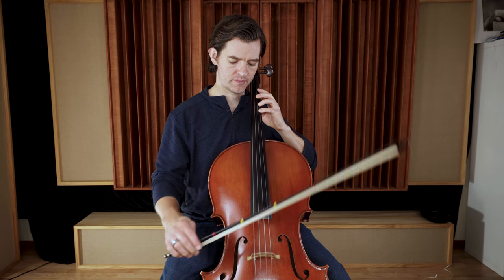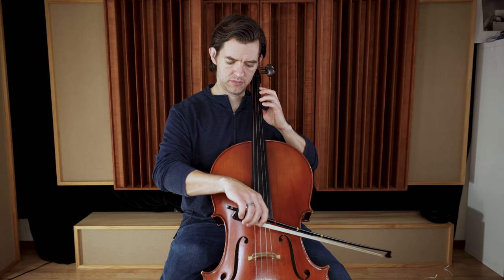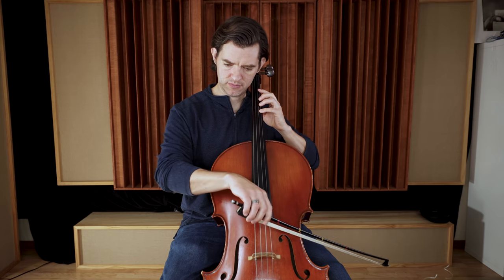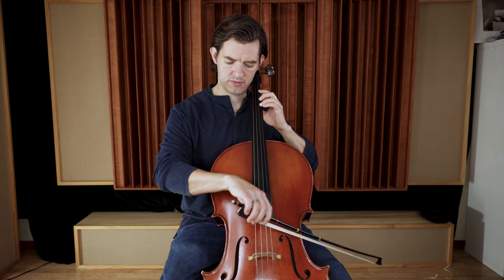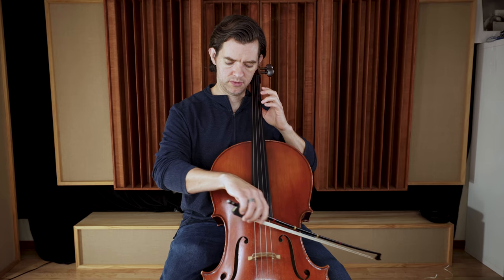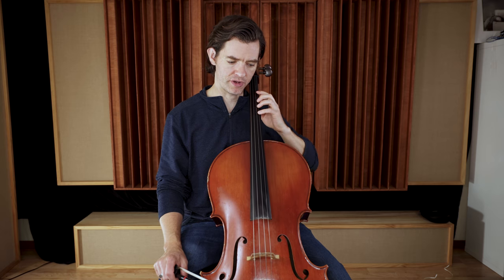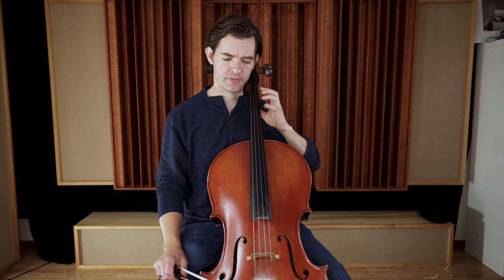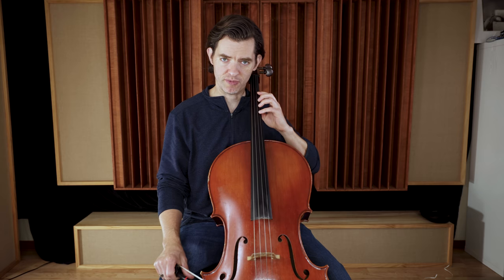Let's do it on the A string. By playing on one string at a time, I really eliminate that variable of switching between strings. My elbow doesn't move a lot — my arm doesn't raise or lower a whole bunch, but it's enough going from open to down. That is the motion we're trying to learn. By staying on one string, you can really isolate this and develop some good habits and good left hand shape.